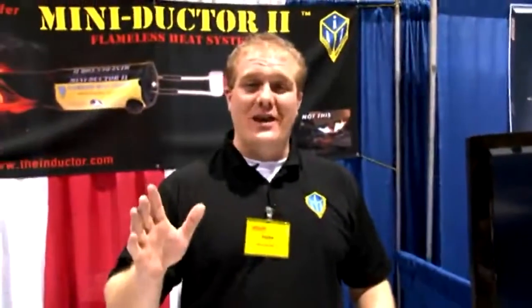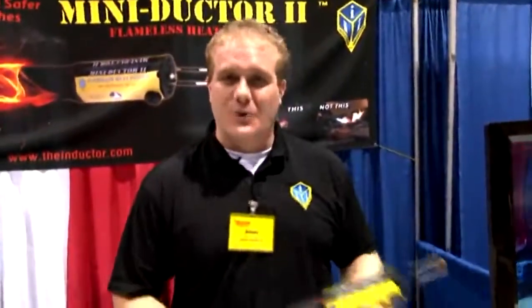How are you doing? Steve Goff here, Induction Innovations Vice President. Thanks for stopping by the booth today. Today here at the Vision 2010 show we have the Miniductor 2.